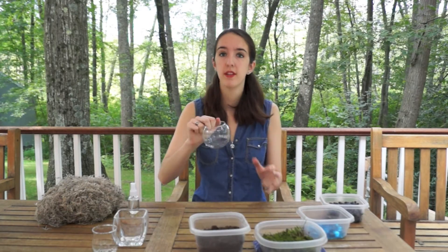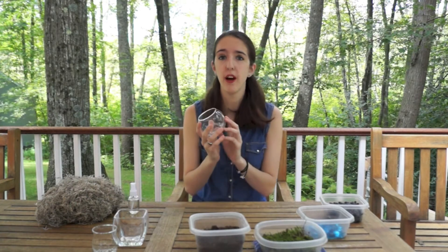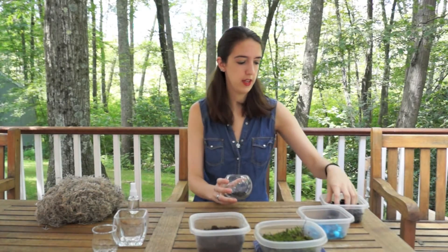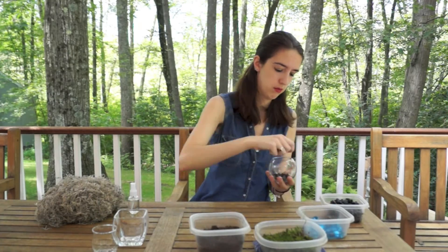Alright, so you've got your supplies and now you're ready to make your moss terrarium. Step one: take your glass container — whatever you've got, a jar, a votive holder, anything — and you're going to want to put a layer of rocks or gravel at the bottom. The point of this is so that any excess water drips to the bottom and doesn't soak the moss and sit on top of it. Just fill it in and there you go — you've got your layer of gravel and rocks at the bottom.